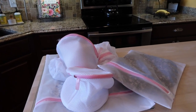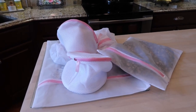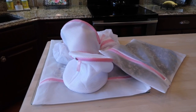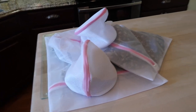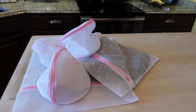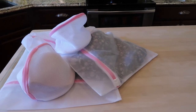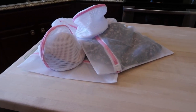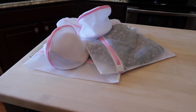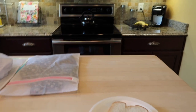Thank you to U Connect for contacting me for this opportunity to review their La Suave laundry mesh bags. In exchange for the review, I received the products free of charge. The link in the description box will take you to the Amazon site for these laundry mesh bags, in case you're interested in checking them out and reading the info and reviews.